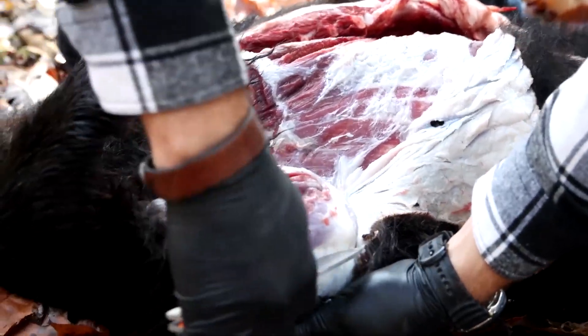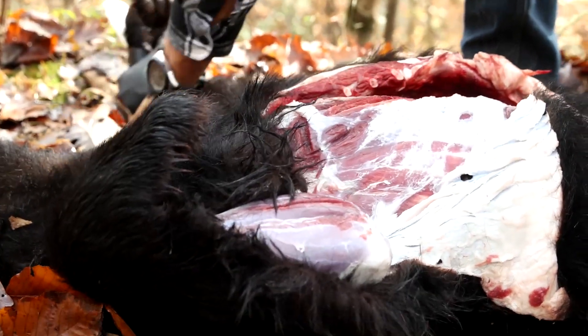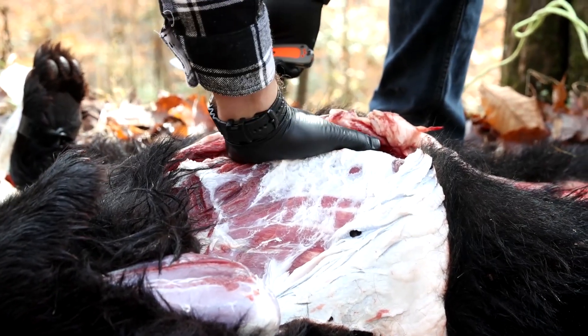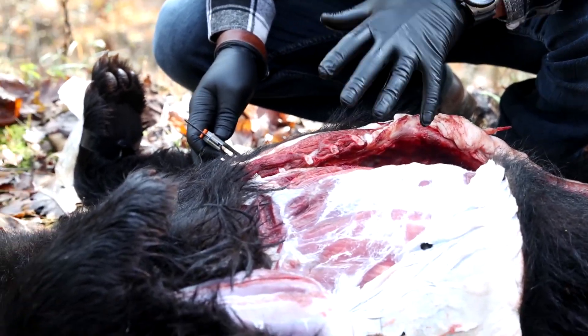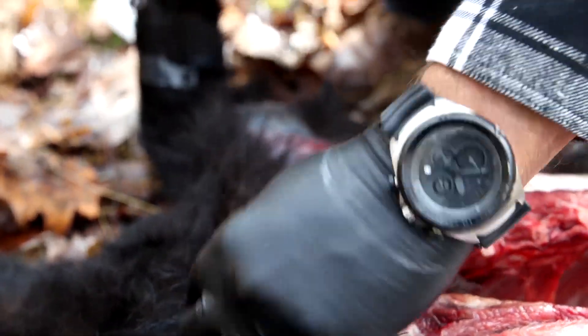Look how clean this is — it literally covers the bear like a cape. Look at the incredible color of that meat, it's just gorgeous. The meat smells so good, so clean and fresh. As a chef I always pay attention to smells of raw ingredients before I use them — smelling the meat really tells a story. This smell is clean; all I can describe is it smells like a really good butcher shop.